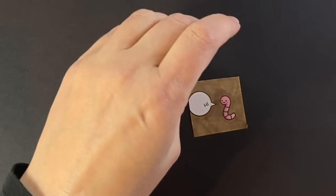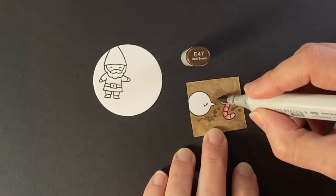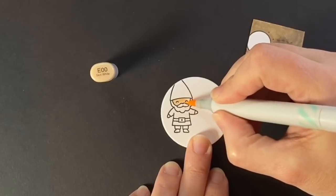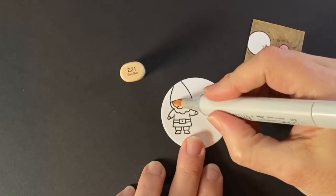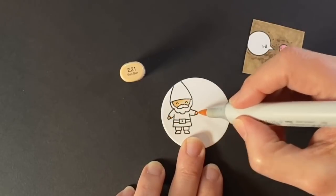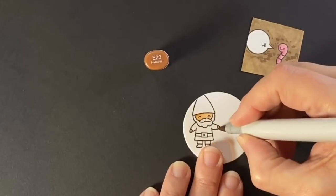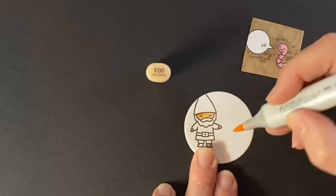I'm just giving him some dirt for him to live in and putting in a little bit of texture there. For our gnome, he has an E00 skin color but it'll be darkened up with an E21, and I decided to darken it up a little more with an E23 — just under his hat and kind of under his hands — and then blend that all out with my E00.